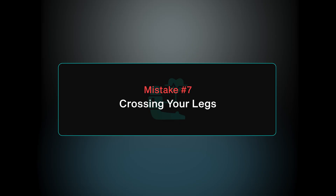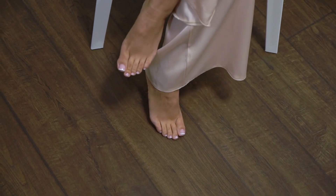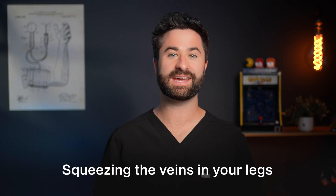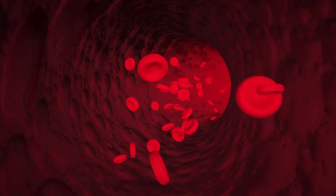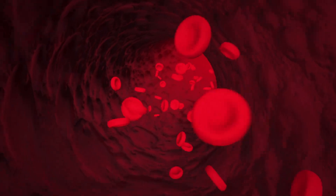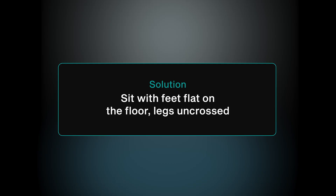Mistake number seven is crossing your legs during the blood pressure reading. It feels completely natural to cross your legs while sitting in a chair, but doing so squeezes the veins in your legs, which increases blood flow to the heart and ultimately raises your blood pressure. This can increase your numbers by up to 10 points. The quick fix is to uncross your legs and sit upright with both feet flat on the floor.